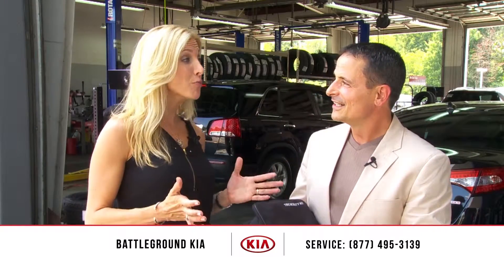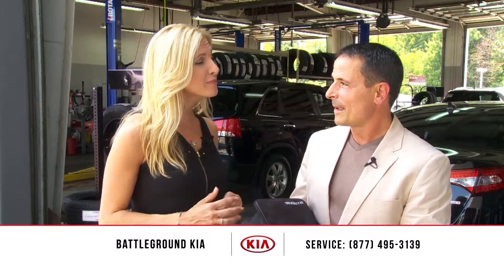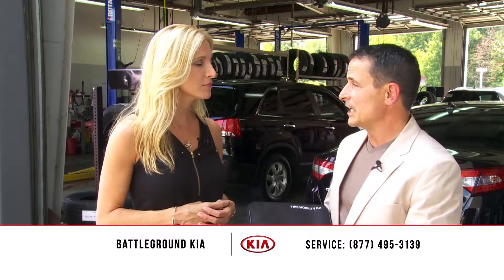Now I have a question — I was told my car didn't come with a spare and I feel more comfortable having one, so how do I go about getting that? Well, most people do feel comfortable with a spare, which is fine. Coming to Battleground Kia will get you a spare.